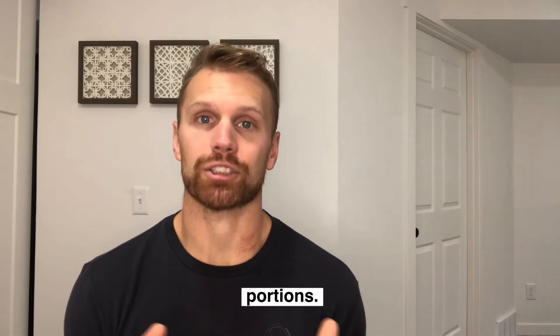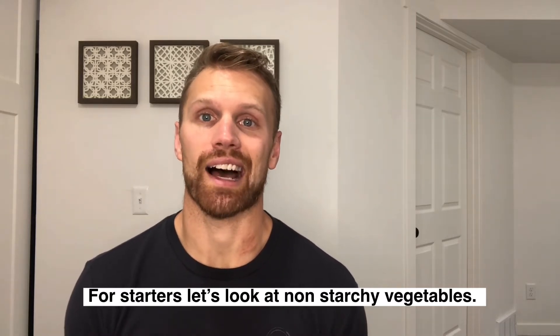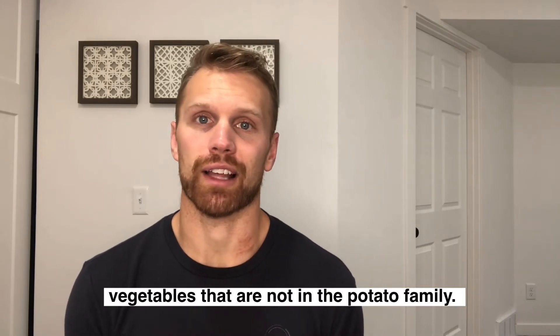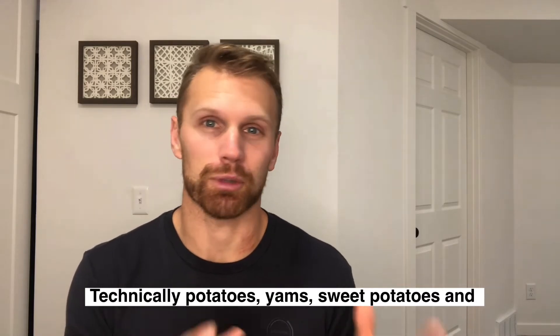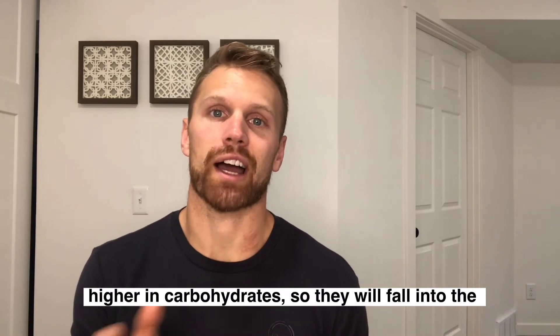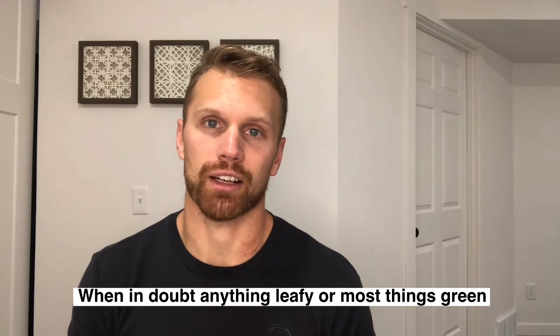Let's talk about what's actually in each one of these portions. For starters, let's look at the non-starchy vegetables. The most simplistic way to look at this is to find vegetables that are not in the potato family. Technically, potatoes, sweet potatoes, yams, and some squashes are vegetables, but those particular vegetables are much higher in carbohydrates, so they're going to fall into the healthy carbohydrate category.